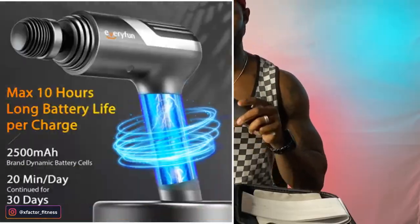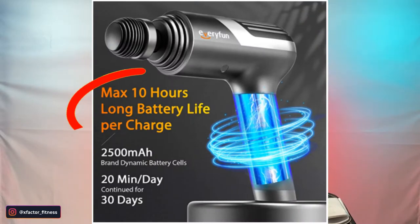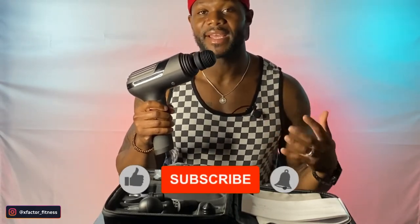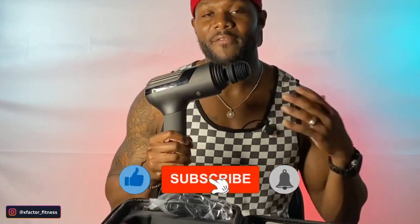This gun right here is geared to last eight hours. It comes with a charging device that you can just plug into your outlet, charge it up, and you're ready to go. It takes two hours to fully charge, and then it will last eight hours. You can do at least 10 to 15 minutes a day. What I personally do is about five minutes before my workout and five minutes after. If you're going to use just the first frequency, this thing will last you over a month — at least 48 days.